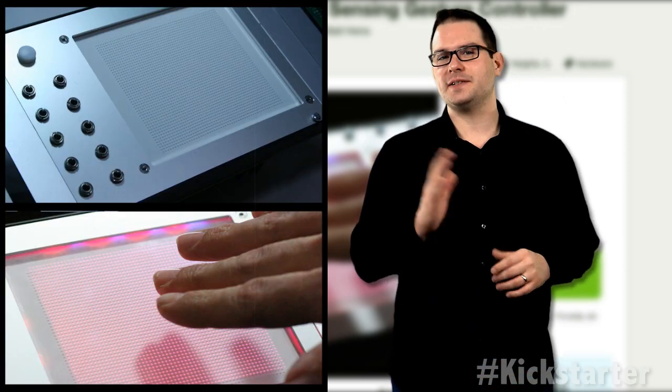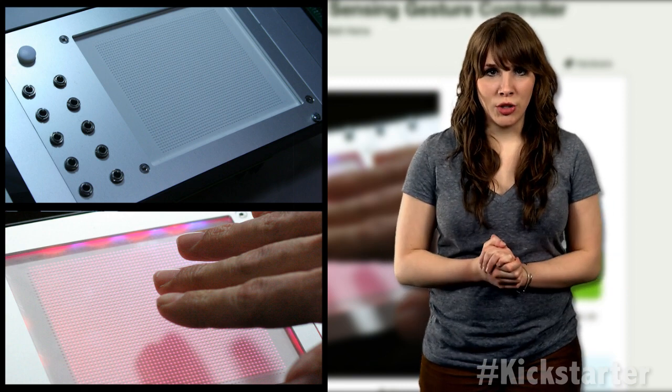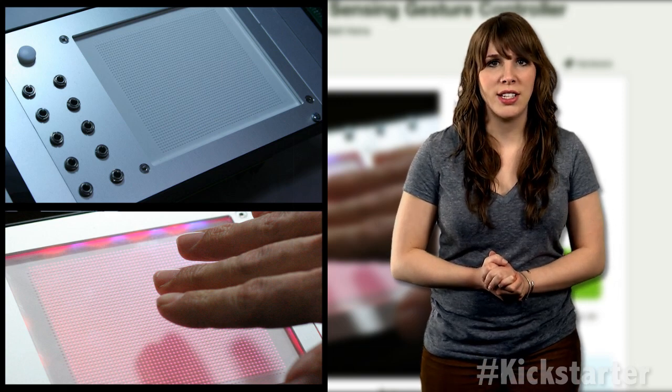Six electrodes form the active sensing area housed under a piece of acrylic. With an underlying technology developed by Microchip, Vector can sense a hand's location and outputs a signal proportional to position for each axis.